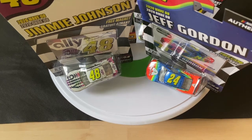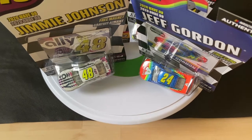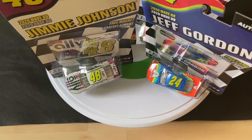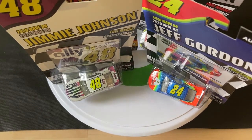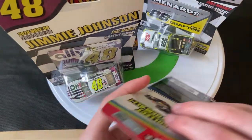Hey guys, welcome to DieCast Reviews! I'm doing a review on Wave 8 of the Lionel NASCAR Authentics DieCast. It's been a while since I've done a review on a Wave, but I finally found all of Wave 8, so we can do a video on it. I know I'm doing this before Wave 7, but I haven't found much from Wave 7, so Wave 8 is the first one. There are some pretty cool cars in this wave.